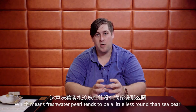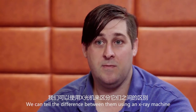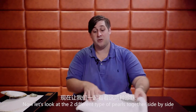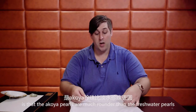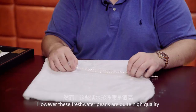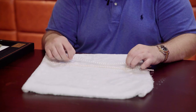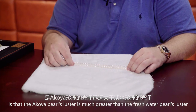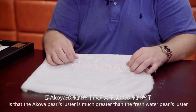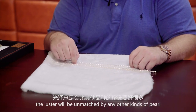What this means is the freshwater pearl tends to be a little bit less round than the sea pearl. However, we can tell the difference between them using an x-ray machine. Now let's look at these two different types of pearls side by side. First, you'll notice that the Akoya pearls are much rounder than the freshwater pearls. However, these freshwater pearls are quite high quality and appear to be round. The next thing you'll notice is that the Akoya pearls' luster is much greater than the freshwater pearls' luster. If you have high-quality Akoya pearls, the luster will be unmatched against any other type of pearl.